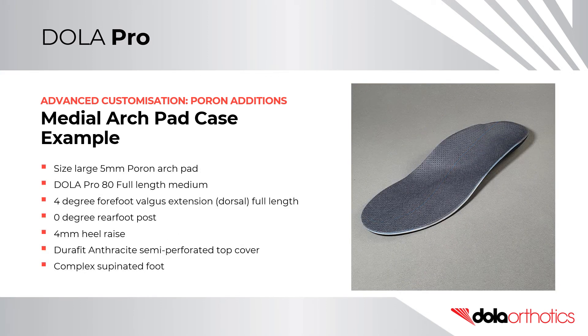In the fourth case example, a size large Poron 5mm arch pad was placed on the 80 medium density full length orthotic shell in a size medium. The prescription was completed with a 4-degree forefoot valgus extension dorsal addition full length, a 4mm EVA heel raise, and an anthracite Durafit semi-perforated top cover. This patient required additions to promote function in multiple planes in a complex flexible supinated foot, demonstrating how a prefabricated orthotic shell can be customized to create a highly individualized orthotic.